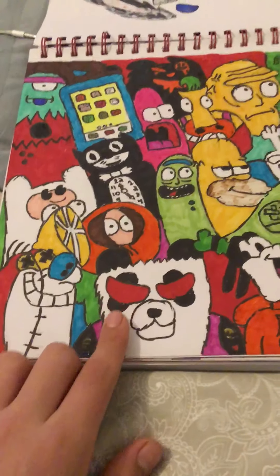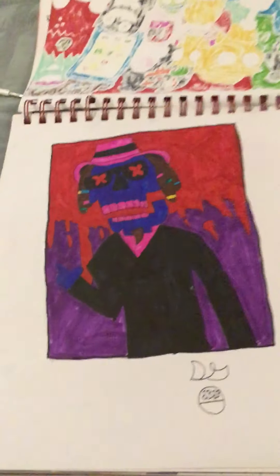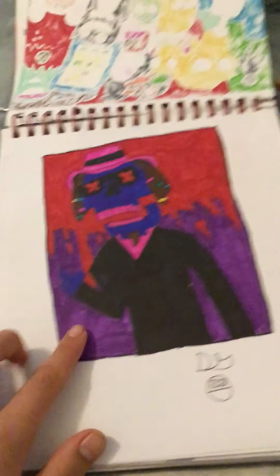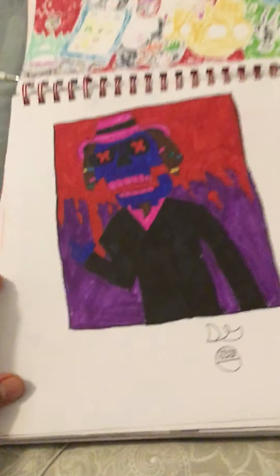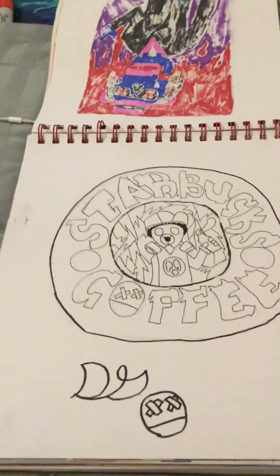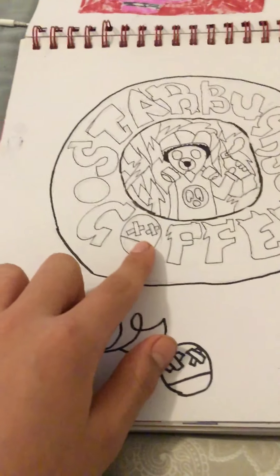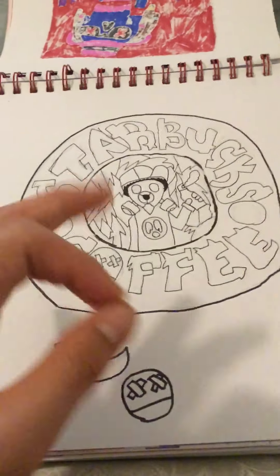I drew a panda guy — that's pretty good. Flipping to the next page, the skeleton guy is one of my favorites because I like the blend of colors I did. Then there's Starbucks Goofy and another one with my logo — I think it looks pretty cool.